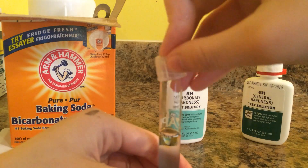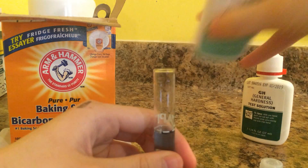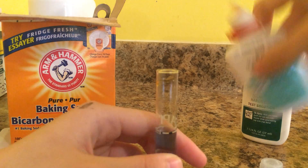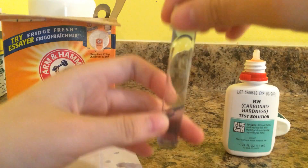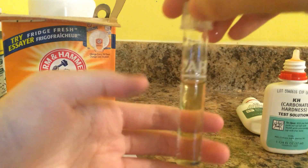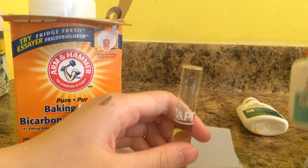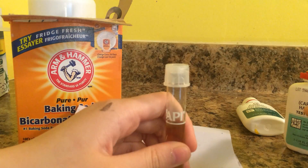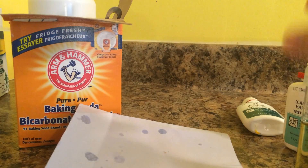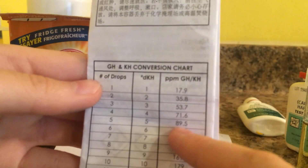Another drop — one drop at a time to ensure it is as accurate as possible. It's still blue at two drops. Make sure to keep count of the drops. Still blue at three. At four drops it's kind of a yellowy-blue color — you can use a white piece of paper to see it better. Make sure to hold the dropper bottle vertically so that the drops are even. At five drops I can see it's yellow. It took five drops for my KH to turn yellow, so my KH PPM is 89.5.